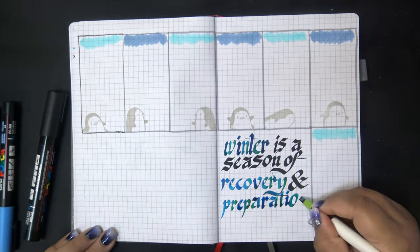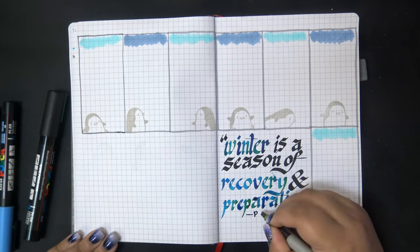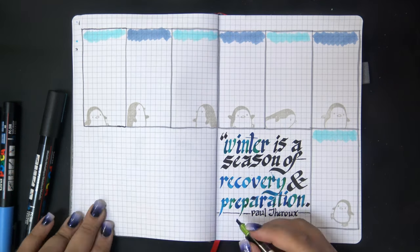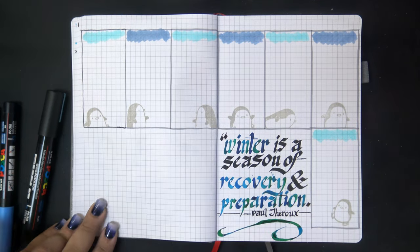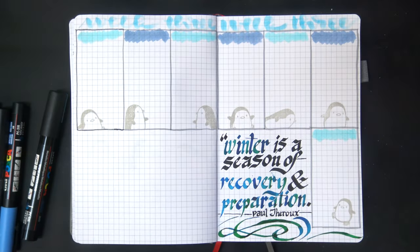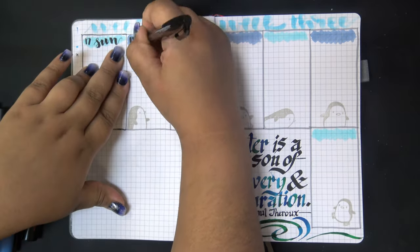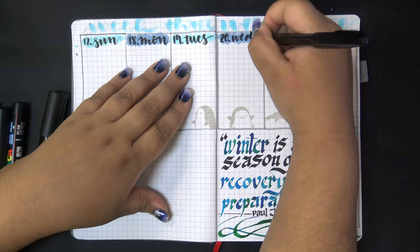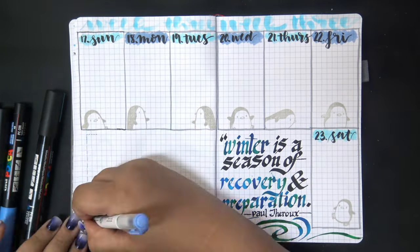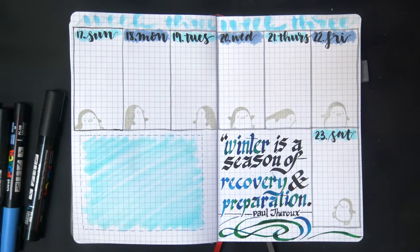While the highlighting was drying I grabbed my parallel pens and added the quote for this page: 'Winter is a season of recovery and preparation,' by Paul Thoreau. On the left I left my standard space for notes, and after writing the titles of the days of the week and the week three header at the top, it was on to the final layout for this month.